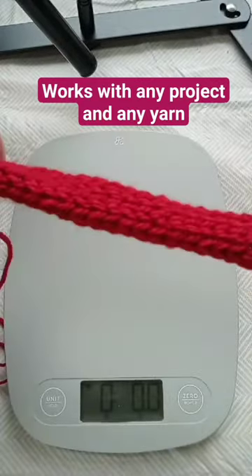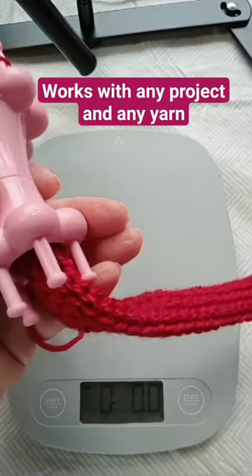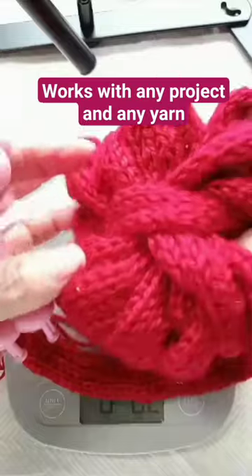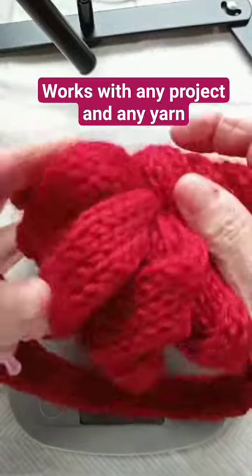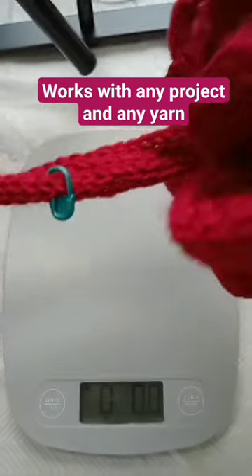I am making a macramé cord with one of my gadgets and I know that I need double the amount that I have here. It's for a Christmas wreath.